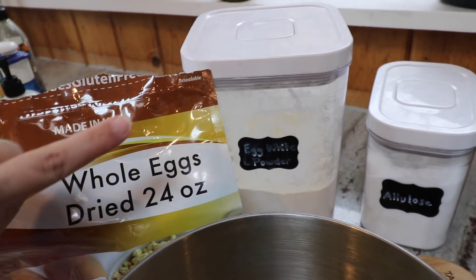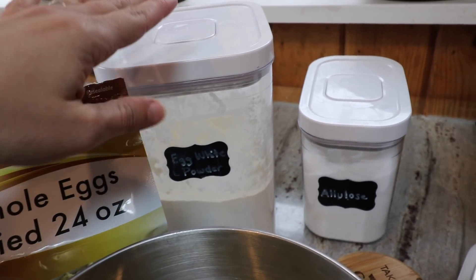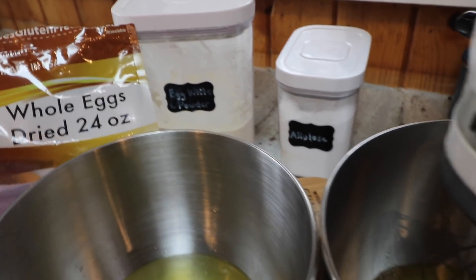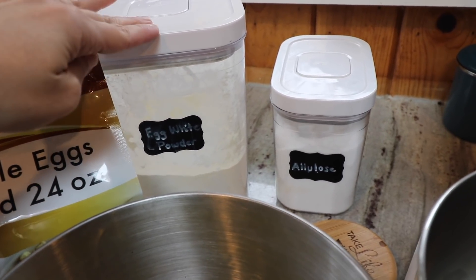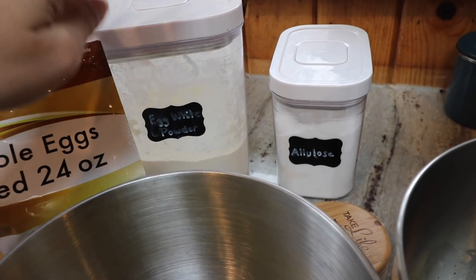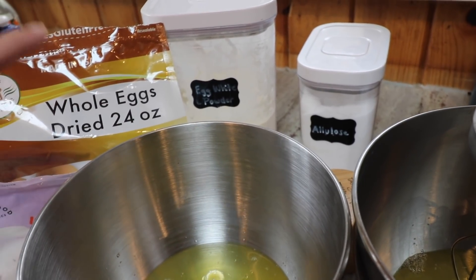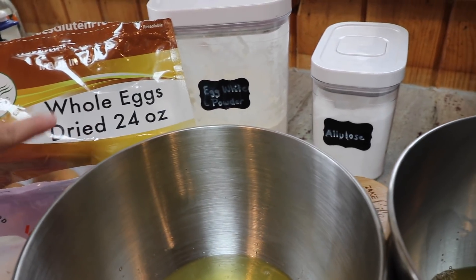The recipe for one loaf calls for 80 grams of egg white powder. Since I'm doing half and half, I'll do 40 grams of the egg white and 40 grams of the whole egg. The reason I'm doing half and half is because the more egg white powder you use in the bread — and if you use only egg white powder like the original recipe calls for — the bread is drier. Because it's drier, it holds up a little bit better. So if you're having really saucy meat inside, or if you're freezing it, I think it's going to hold up better with some egg white powder and not all whole egg powder.